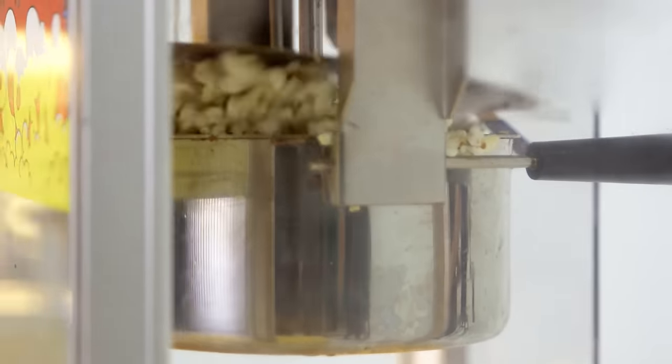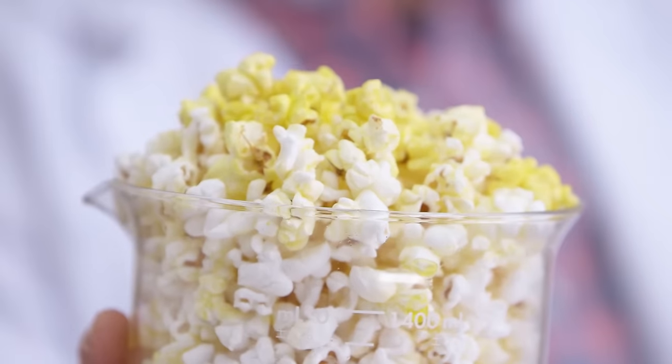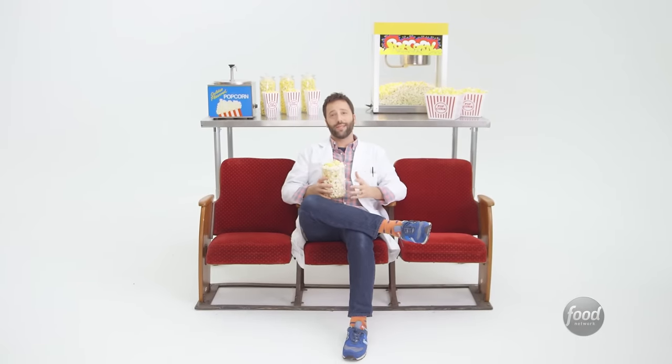Popcorn. It's a classic snack and one of the greatest butter delivery systems in human history. But too often, you end up with big globs of butter in some parts of your popcorn and nothing in the rest of it. I'm going to show you how to get the perfect ratio of butter to popcorn in every bite.